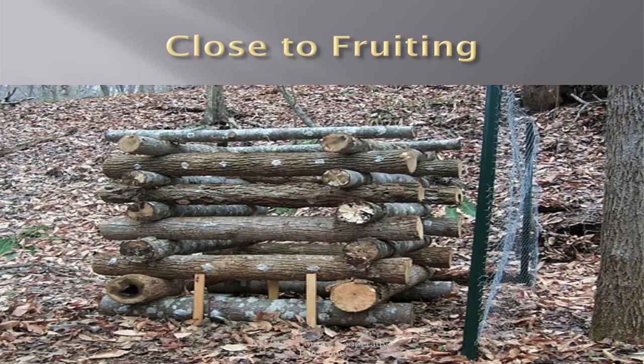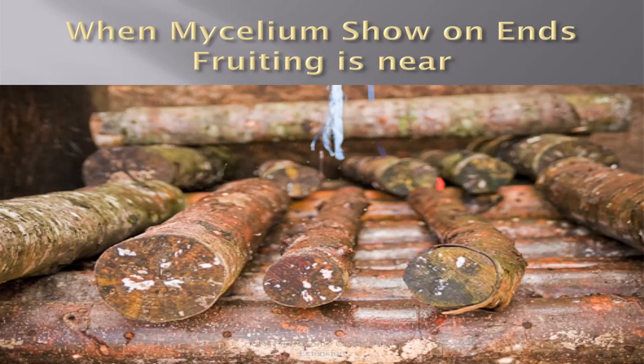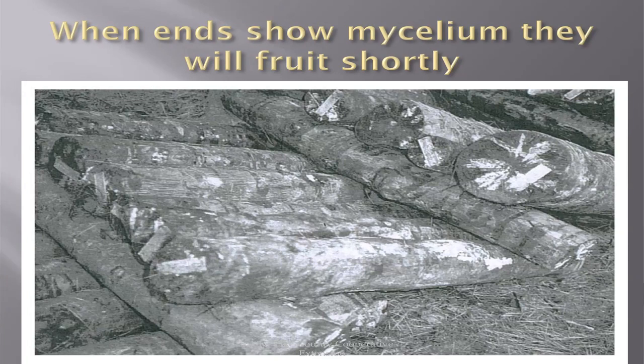When you start seeing white close to the end of the log, they're getting ready to fruit. You'll see mycelium in the end — when the mycelium has gone through the log, it is ready to fruit. You can see it down the sides and on the ends. This is a dead giveaway — it's ready to fruit.